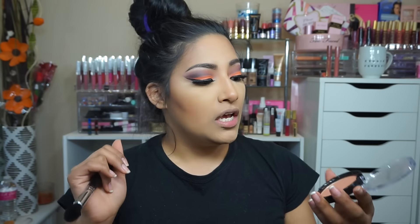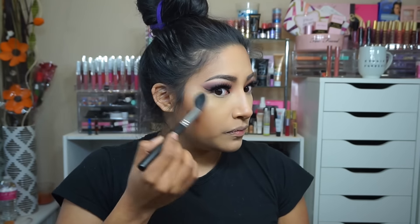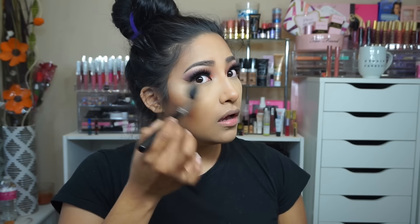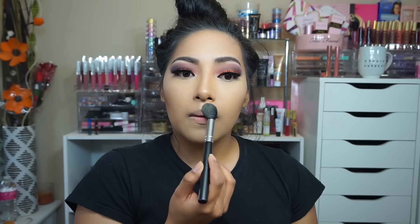OFRA Cosmetics sent me this — it was a collab with a influencer I follow. Look how gorgeous this highlight is! It picks up a lot, which I like. We're gonna place it — oh yeah, look at that! Are we kidding right now? Yes! Okay, let's do this.